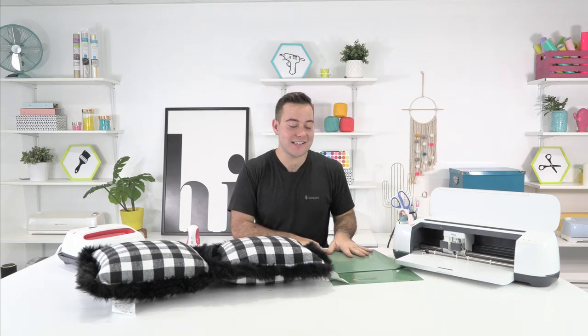Oh everyone, happy Thursday. Oh my goodness. Happy Halloween! Rachel's in her pumpkin shirt.